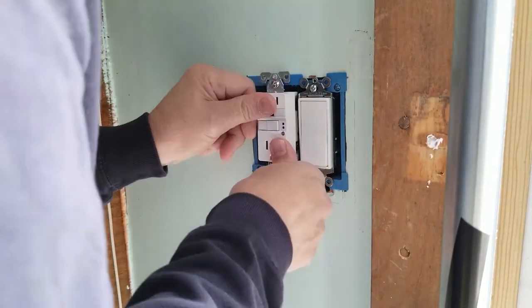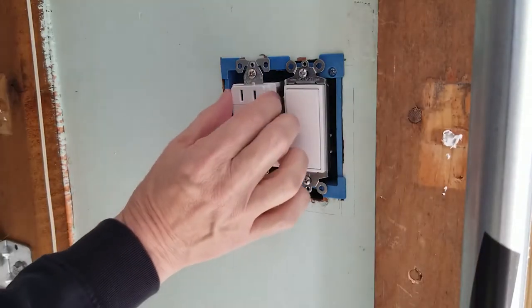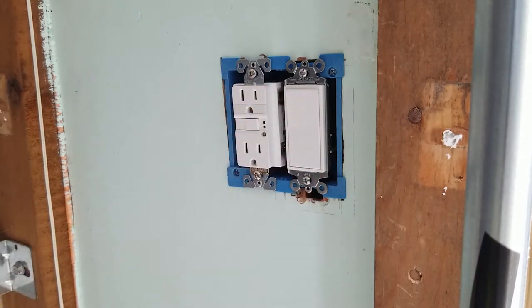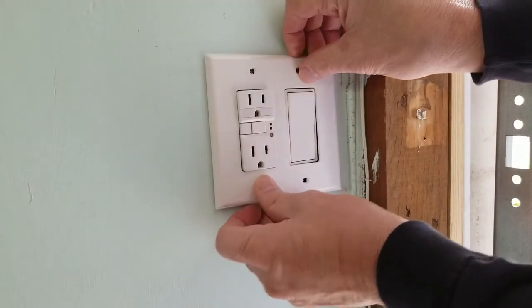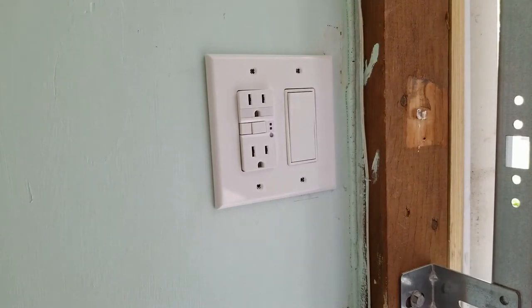Now we're ready to install the receptacle back into the box. I leave it a little loose so I can make any adjustments when putting on the wall plate. We put the receptacle in place, check the fit — everything looks good — so we attach the screws and finish mounting the wall plate.